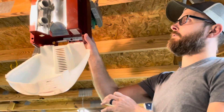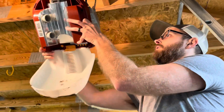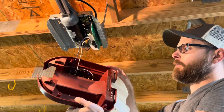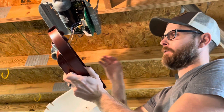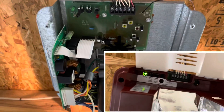We can leave this panel hanging on the hinges, or pretty easily unhook it and it will hang from the clips for the light wiring. It's not a lot of tension, but that's not ideal. Let's take a second and get these out of the way.